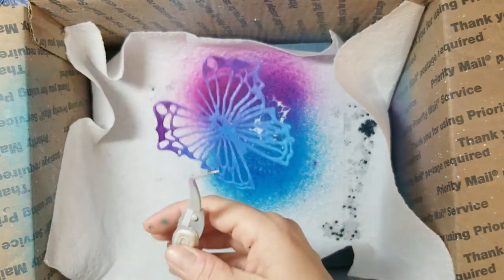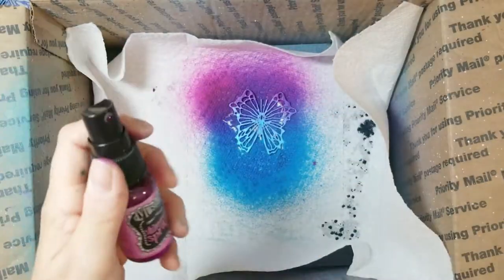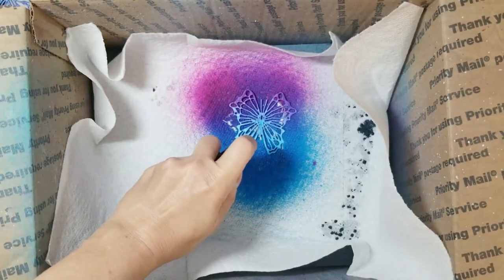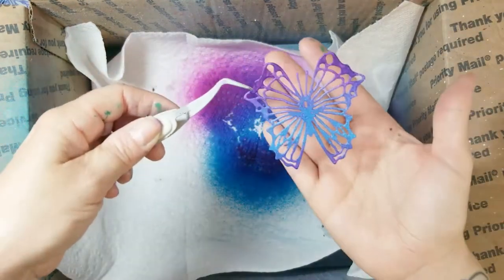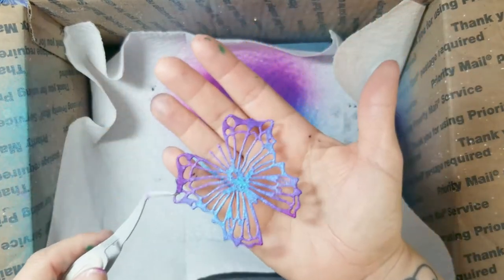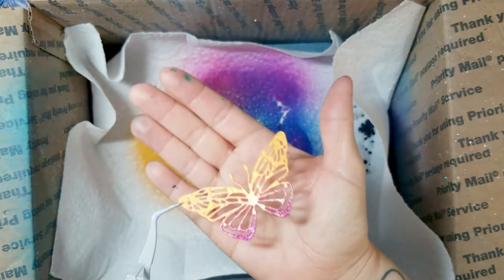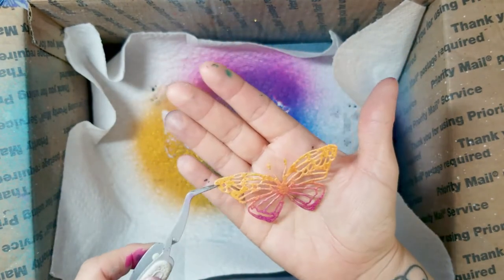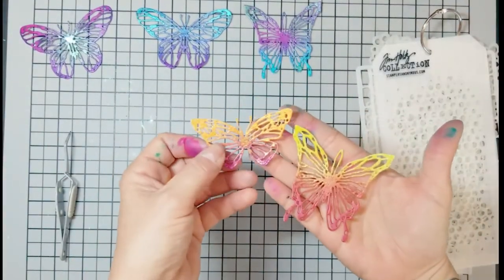Look at that shine! I'm trying to go in slow motion and show it in the light, but it's a little hard to capture on video. In person you'll see — the photos at the end of the video are just showstoppers. I'm at a loss for words; they are just so beautiful.